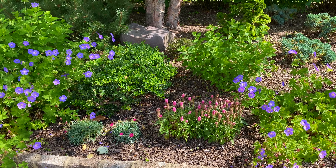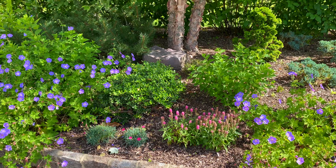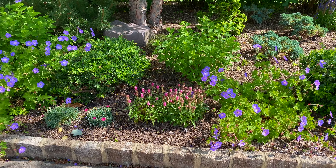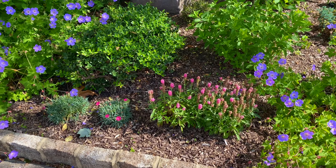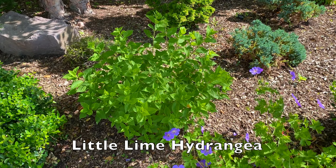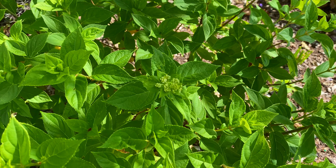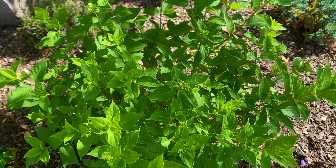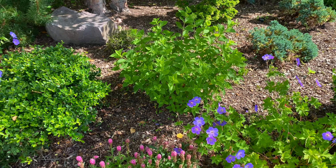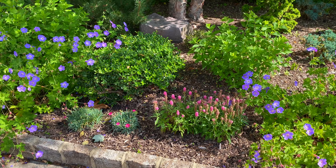I used to have knockout roses in this bed, so around this time of year it was always a bright shot of fuchsia color. That's one of the reasons I wanted to put some pink back in this bed. And when the little lime hydrangeas are in bloom — you can already see some small flowers thinking about kicking in — these flowers are going to be predominantly a lime color to cream and eventually go to a pale pink into a rosy color in the fall. So the pink is going to really stand out nicely against them.